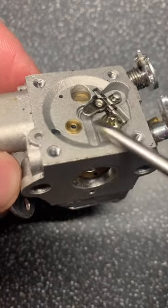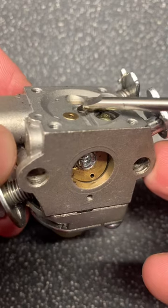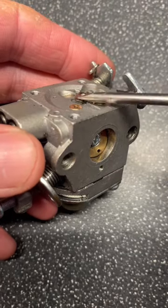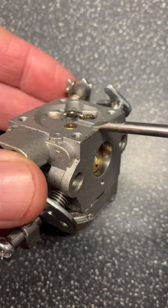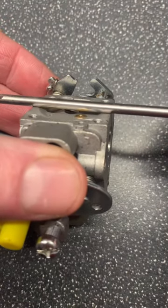If you've ever taken a two-stroke carburettor apart, you might now be wondering how high the metering lever should be and also how to reset it if it's the wrong height. On this type of carburettor, the lever height should be the same as the height of the top of the body. So put the screwdriver across the body.